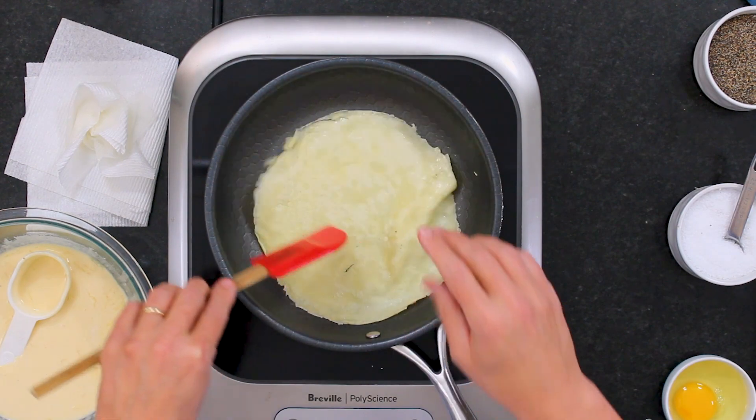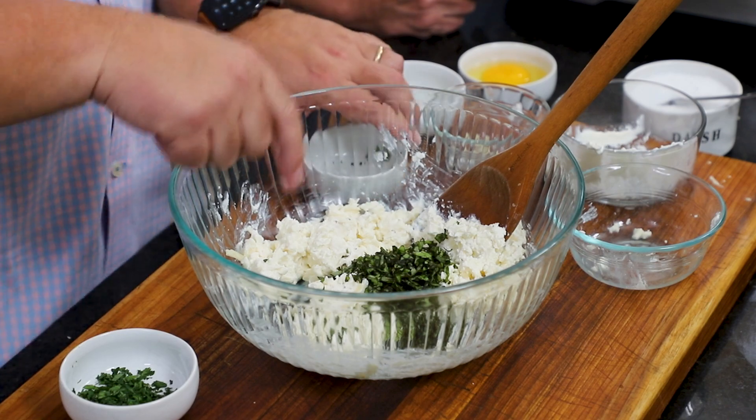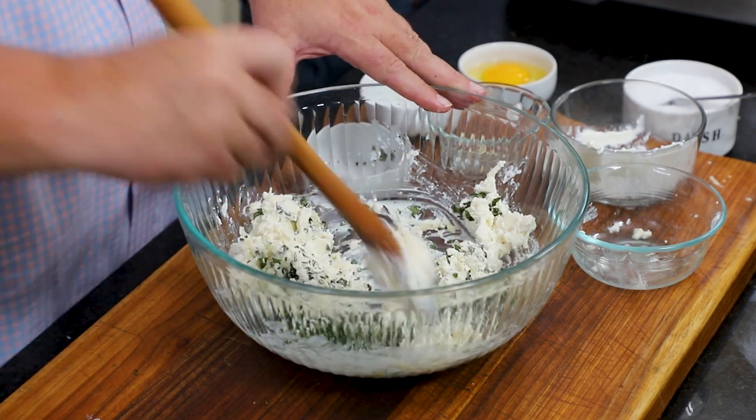They remind me kind of like making tortillas. So I've got my herbs now. I'm going to throw in two tablespoons of fresh basil — I love that fresh basil. And that's a tablespoon of parsley. Now I'm going to mix this together and then throw in that egg to give it some binding.